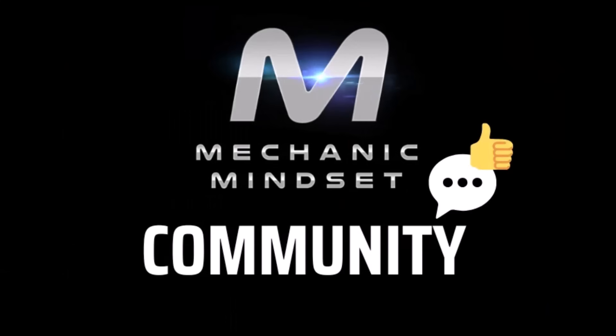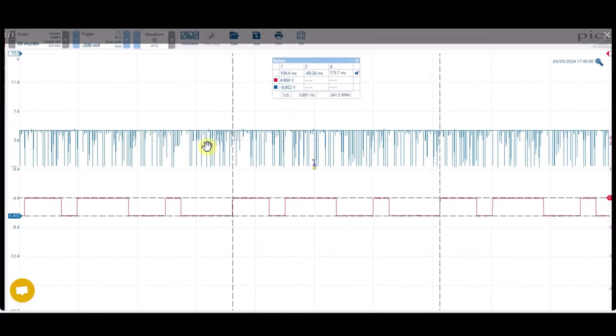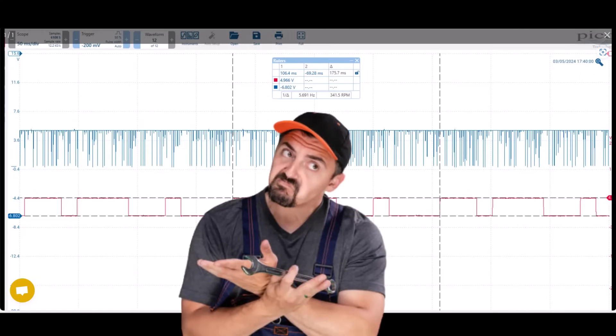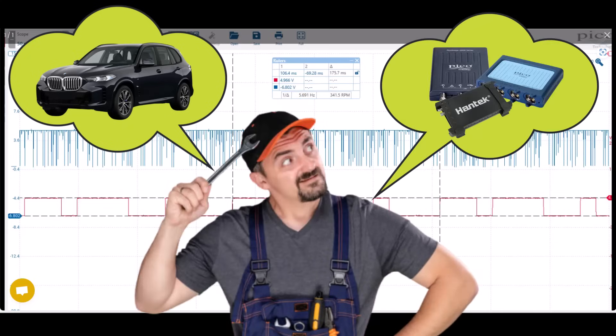One of the members from the Mechanic Mindset community had been going through our oscilloscope training and came up with this problem. He posted in the community area that he'd managed to get a waveform up for a camshaft and crankshaft signal, however the crankshaft signal wasn't looking too great. This question has come up a few times and it can be difficult to decide whether that is a problem with the car or a problem with your oscilloscope settings.